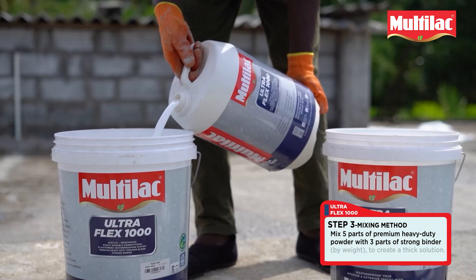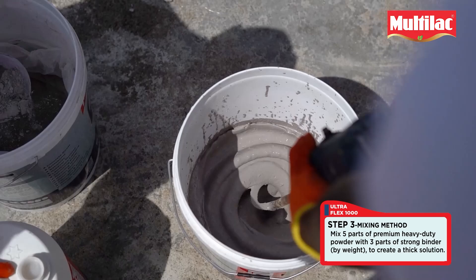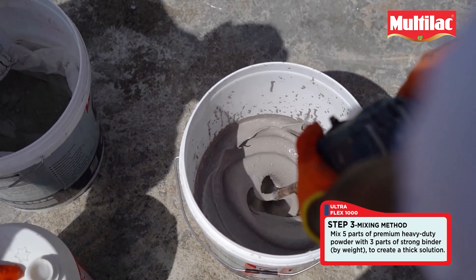Step 3: Mix 5 parts of premium heavy-duty powder with 3 parts of strong binder to create a thick solution.